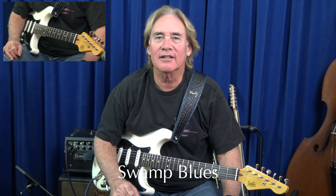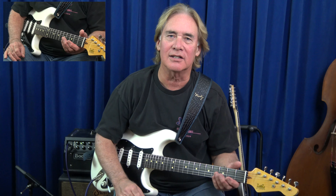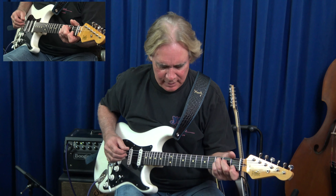I like to play a lot of double stops when I'm playing blues and swampy music. I came across something the other day that's kind of nice — it's a lick in C7.